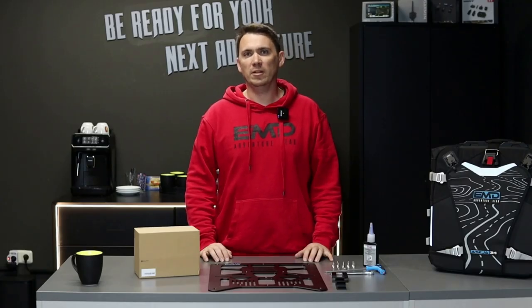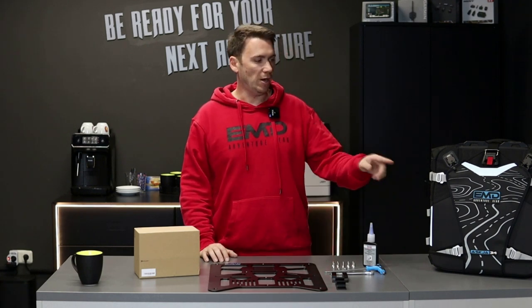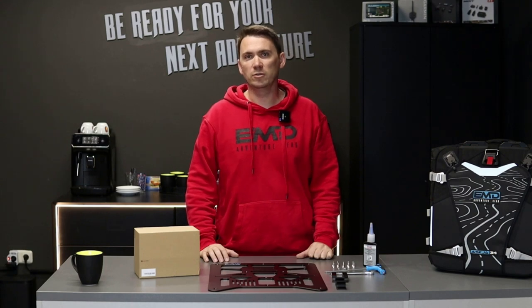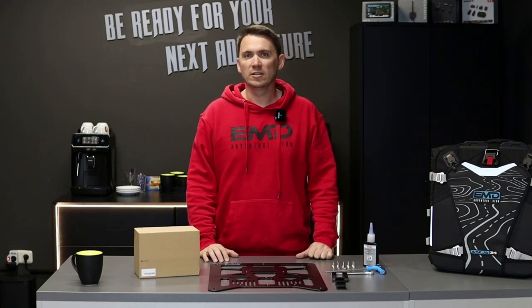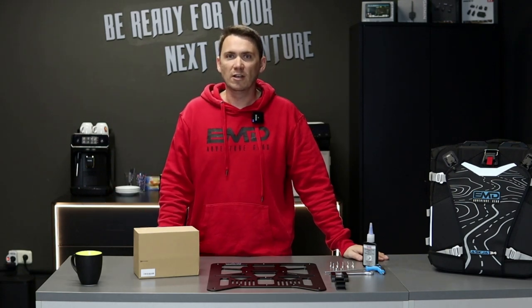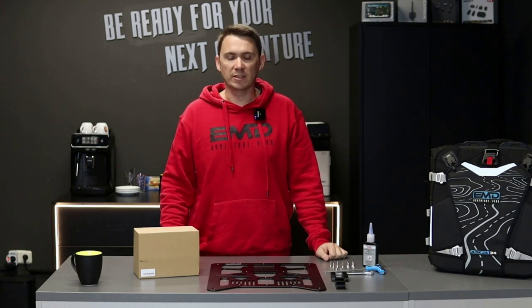Hello, my name is Thomas from EMD Adventure Gear and today I'm very happy to go through the installation process of our ASKIA 34L side panel system. It's a very straightforward installation, it takes you about 30 to 45 minutes. Before you start, grab your favorite drink — in my case it's a nice hot coffee — and then you have a nice start to begin the installation.